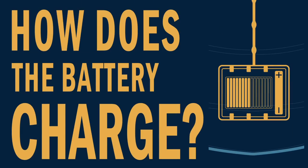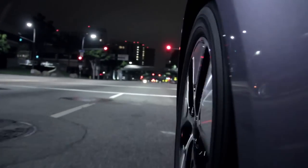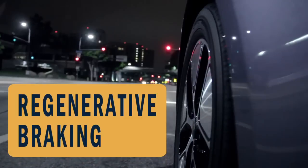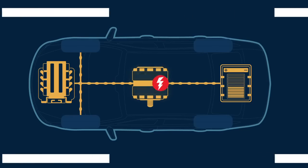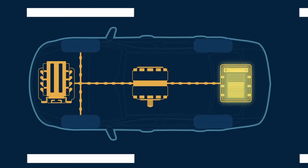How does the battery charge? The battery gets recharged from the gas engine and through regenerative braking. The electricity created from braking powers the electric motor and in turn sends that power back to the battery, recharging it.